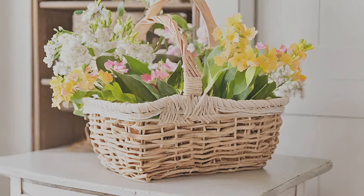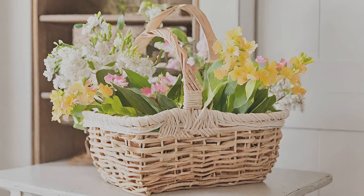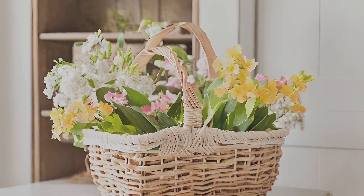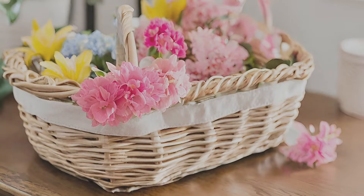Opt for a door basket instead of a wreath. Welcome spring with a twist by hanging a wicker basket filled with bright blossoms on your front door, inviting guests with its charming allure.